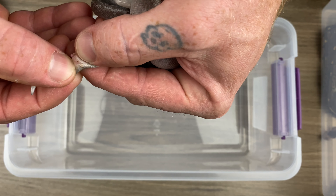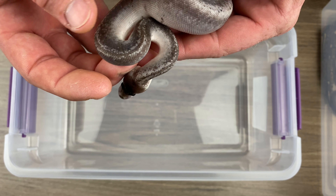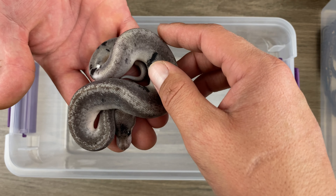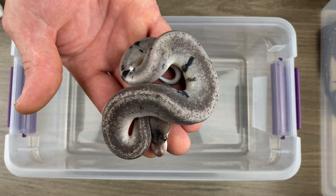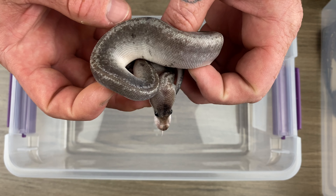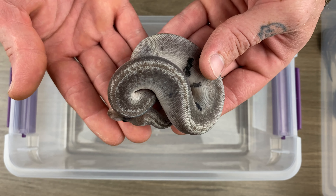That is a boy. Oh man. That is a powerhouse little man. I'm excited for the urban camos that are females, but the male — just being a male, knowing that he can breed in less than a year — that's a powerhouse. I love speckling. I actually just posted up a picture of a speckled animal. I think it's cool.